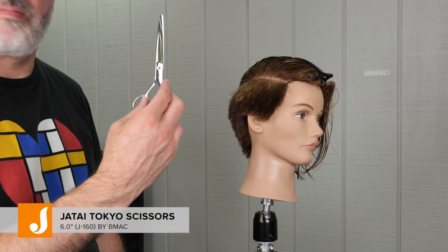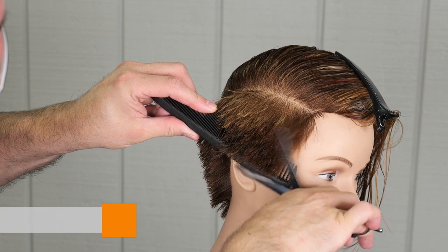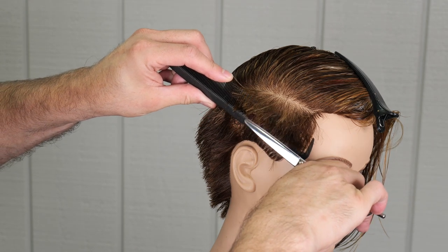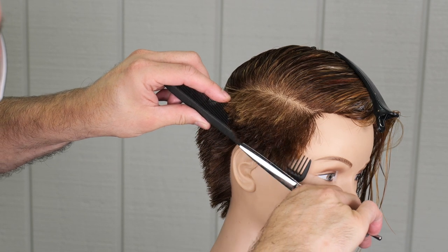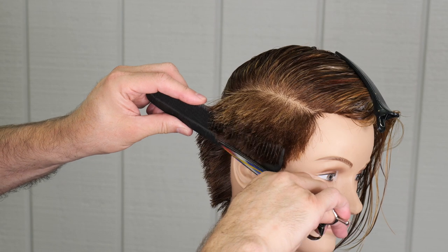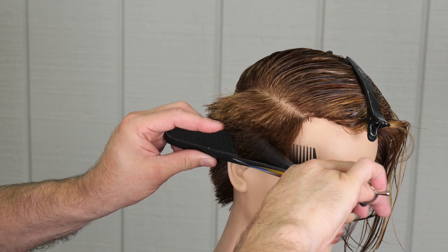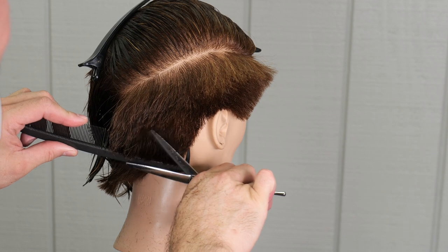Now I'm going to go through with my longer scissor, the Tokyo scissor. This is a six inch, and I'm going to scissor over comb that a little bit tighter over the ear. I can't get it as tight as I'd like using just my fingers, so going back and cleaning up just the perimeter around the hairline I can dial that in a little bit tighter and make the shape a little bit cleaner. Just keeping this taper standard where it's shorter around the hairline and gradually getting longer as I go up to the top of the head.